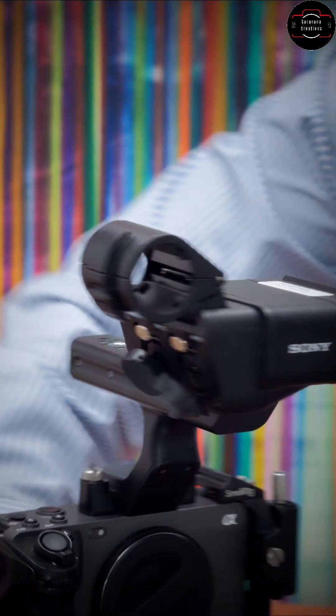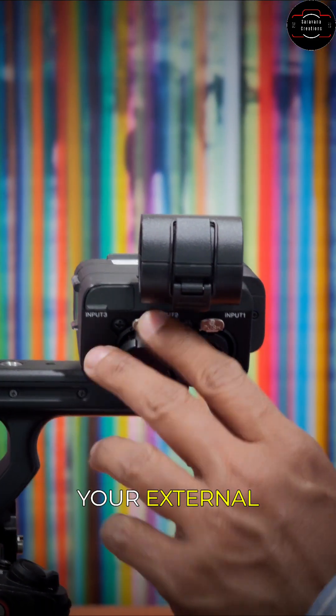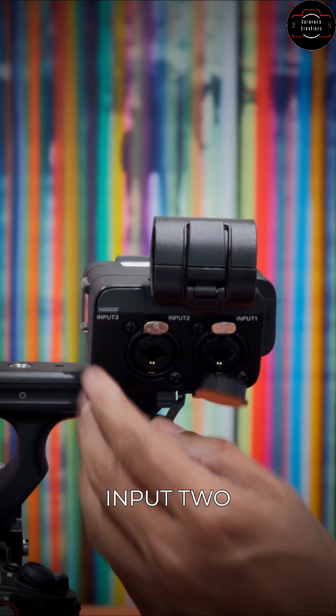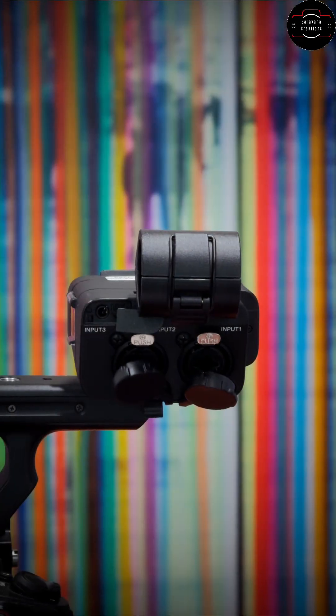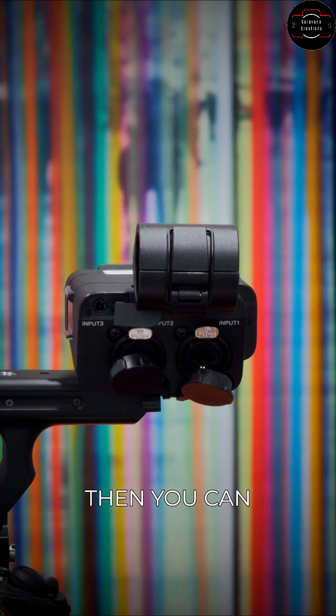Let's look at the other side of the handle. This is where you can connect your external microphones. We have three inputs and it's labeled — that's input one, input two, and there is a tiny flag; when you open it you see input three.